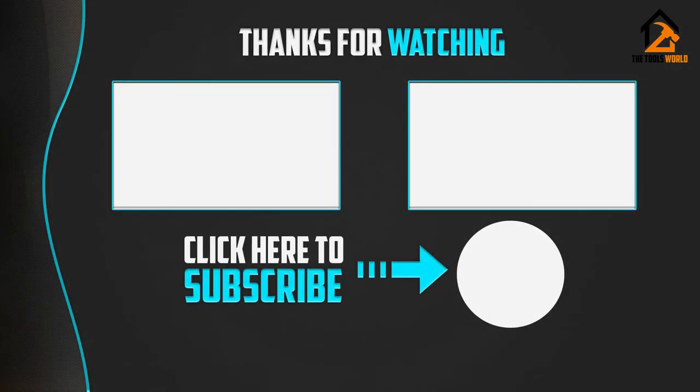Thank you for watching. I hope you liked this video. If this video was helpful to you, please make sure to like, comment, and subscribe.